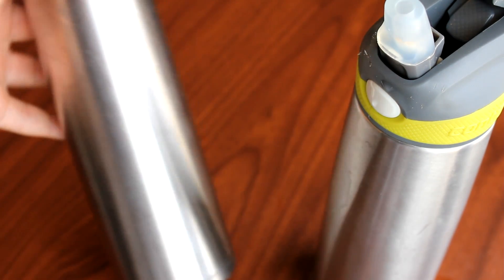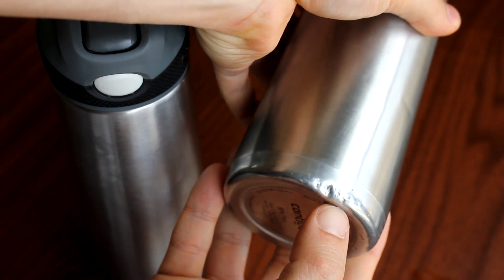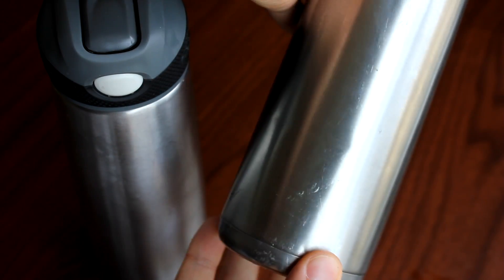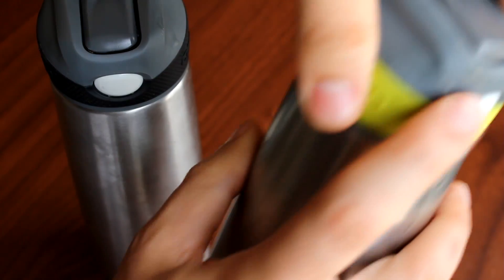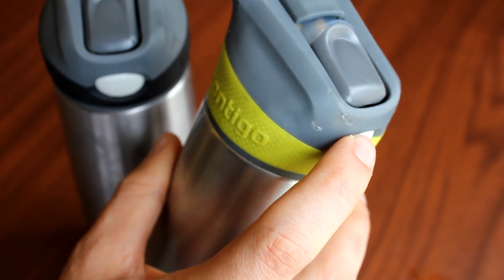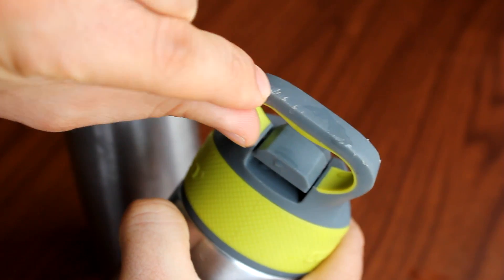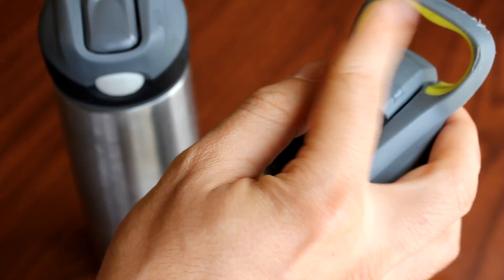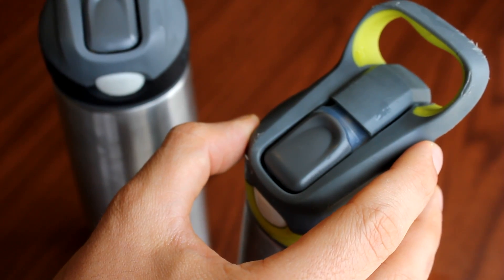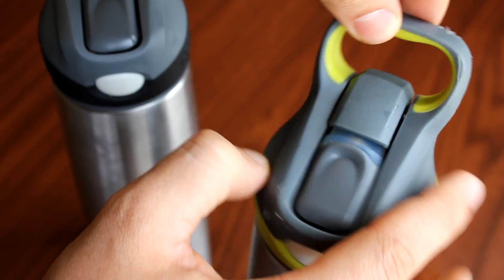Some other nice features: even after having this for over a year, maybe a year and a half, these are very durable. We've dropped these on rocks and on the ground. You can see there are only minor dents — very few, even after all that. The lid is really durable too. We've dropped it on paved surfaces, just every type of surface you can think of while being active and moving around, and it's held up really nicely. There are little scratches here and there. Also, these loops can be hooked onto carabiners, a backpack, or anything you can hook something to — like keys or what have you. That's pretty convenient.